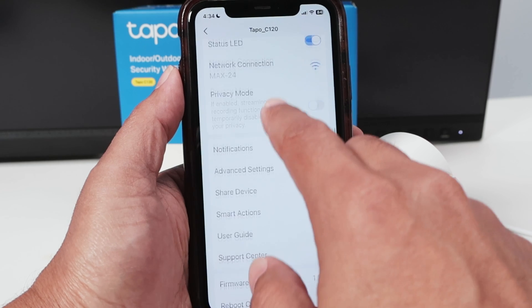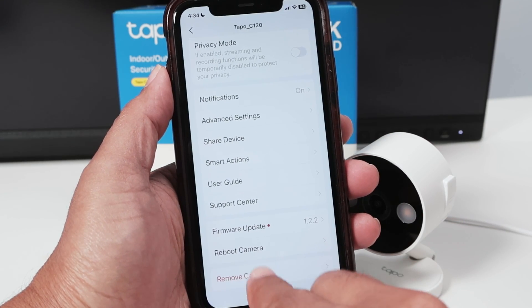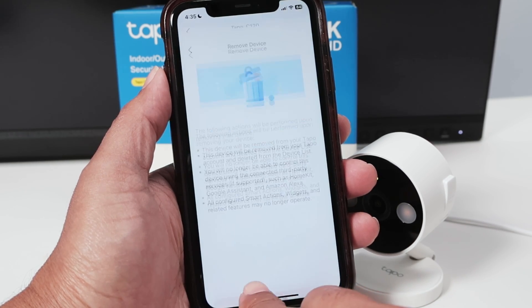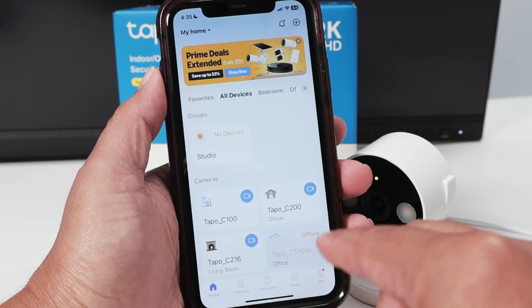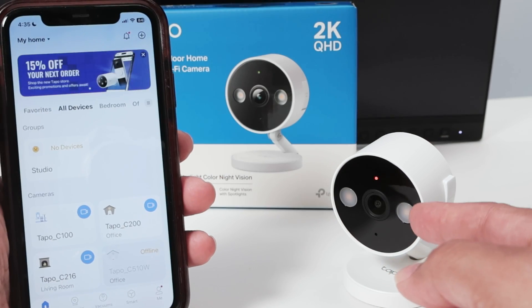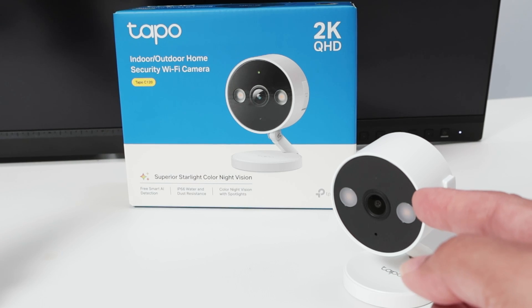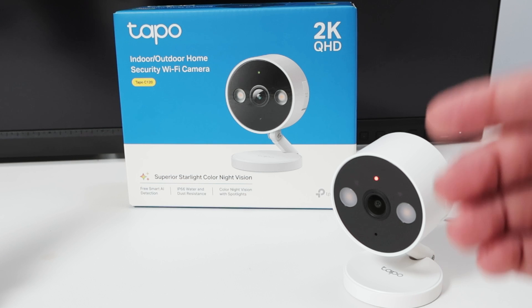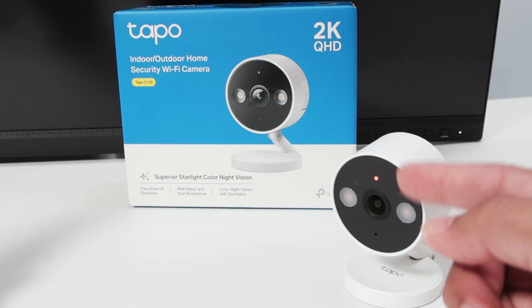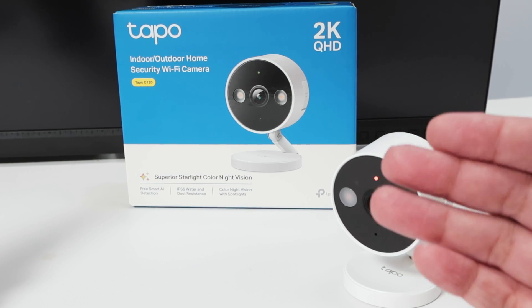What you have to do is come down and remove the camera. By doing this, you are resetting the camera. Let's confirm and hit remove. Reset successful — rebooting camera, please wait. It's resetting the camera and it's going to boot up and start flashing red and green, so I can set up the camera again.